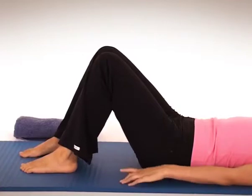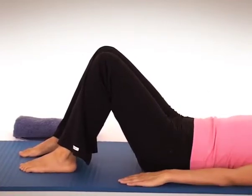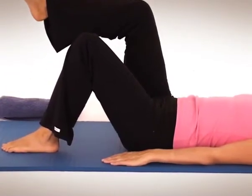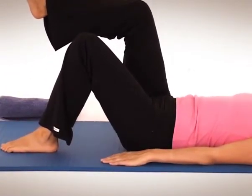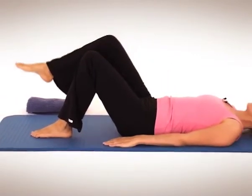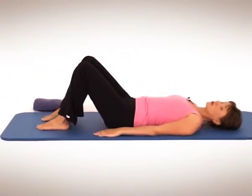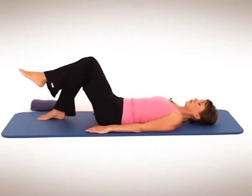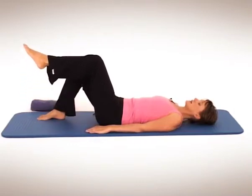One more each side. Breathing in, keep pressing the triceps into the mat, exhale. Hold it for the inhale, and exhale, float back down. You've still got relaxin flying around your body so you're still going to be pretty supple, so you just want to take it nice and easy.